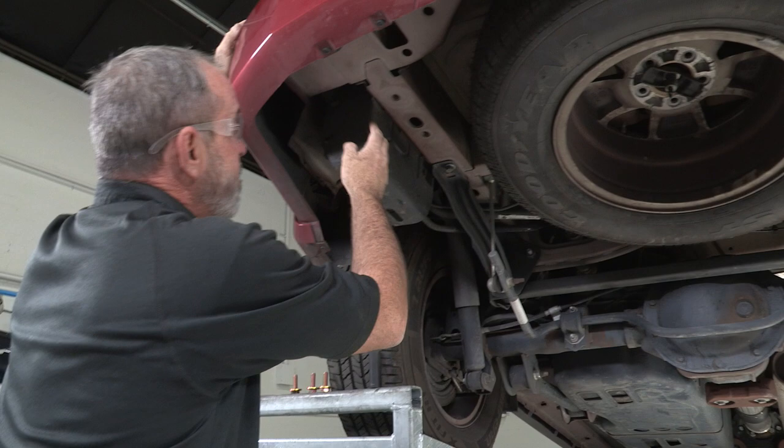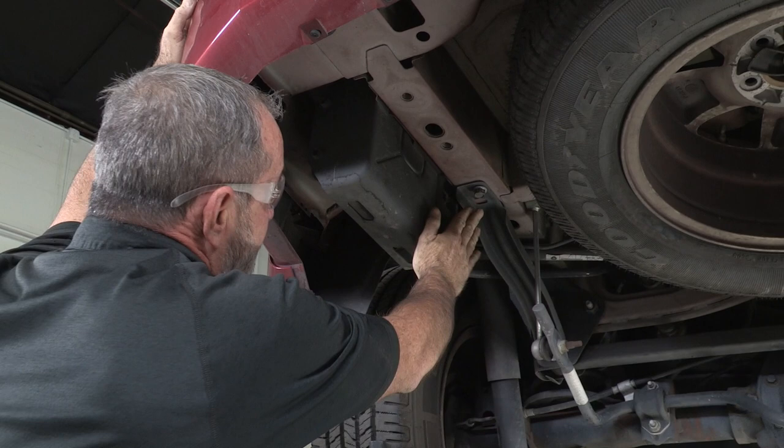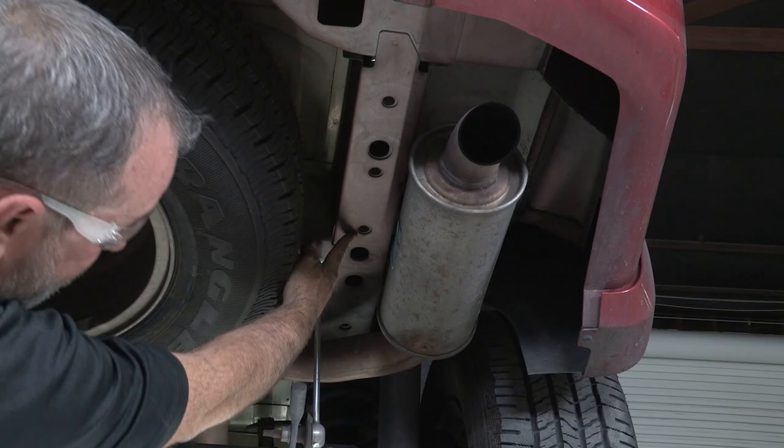Here on the driver's side underneath the vehicle in the rear, I'm going to point out our hitch attachment points. We've got one weld nut in the frame here, two, and then we're going to remove this existing bolt and put the hitch up with new provided hardware. We'll do the same thing on the passenger side — one attachment point here, one here, and a third one down here.